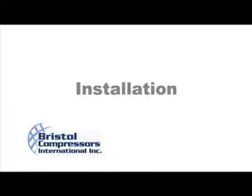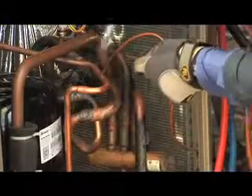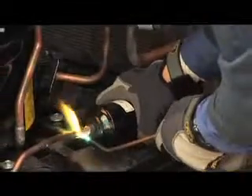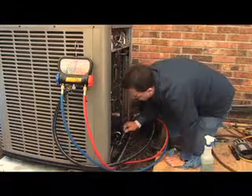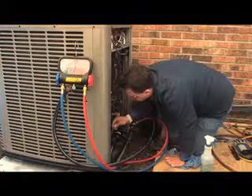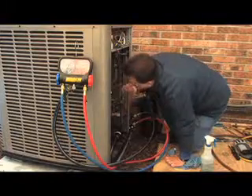Now it's time to install the new compressor utilizing a Bristol Compressor's retrofit kit. Once the compressor is mounted securely and suction and discharge tubes are connected and brazed, a new suction line filter, if required, plus a liquid line filter dryer should be installed. This should be a bi-flow if for a heat pump. If the discharge line is found to be contaminated, the metering device should be cleaned. If the system is equipped with a screen filter, it should also be cleaned if contamination is present. The screen filter will be in front of the metering device orifice point.